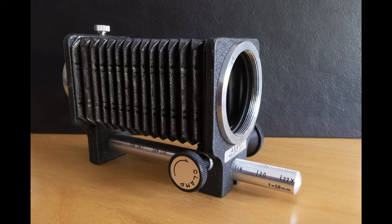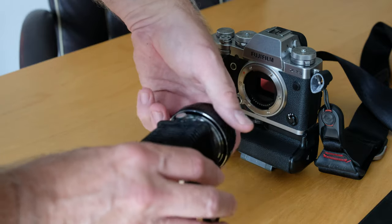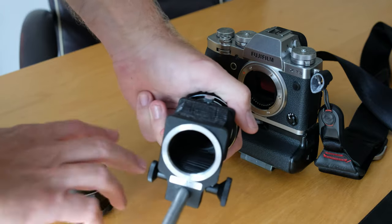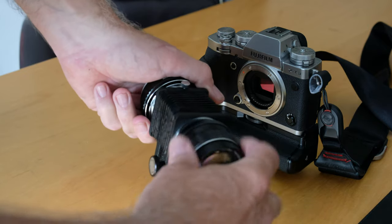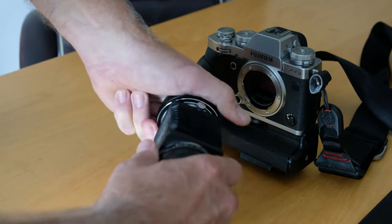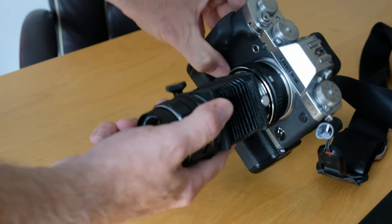As you'll see from this video, you'll be amazed at how close you can get and the quality that can come through. Using the bellows is pretty simple — screwing the bellows onto the lens adapter, and once that's on we're using a Pentax 55mm Super Takumar here, so that screws onto the front. Once that's in place it's simply a matter of putting that onto the camera itself and then we're ready to go.